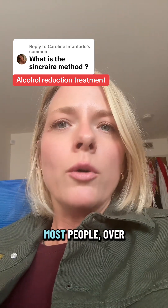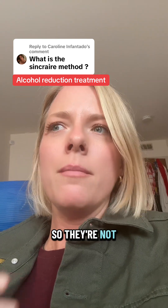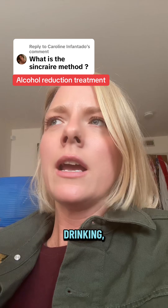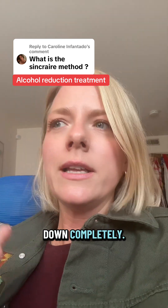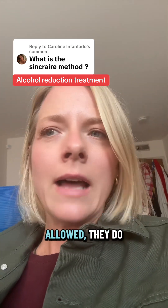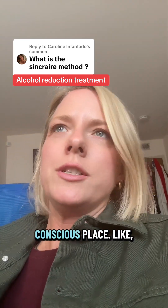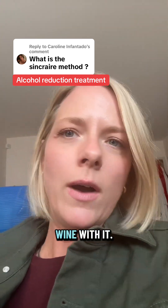Most people over time lose their craving for alcohol. So they're not mentally preoccupied with drinking, thinking about drinking, or craving alcohol — that just quiets down completely. So if people continue to drink on this protocol, which is totally allowed, they do so from a conscious place. Like, hey, it's Friday night, I'm going to an Italian dinner, I'm going to have a glass of wine with it.